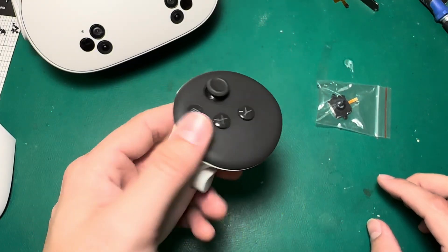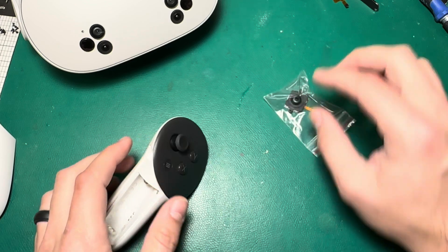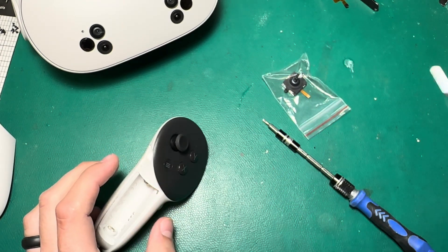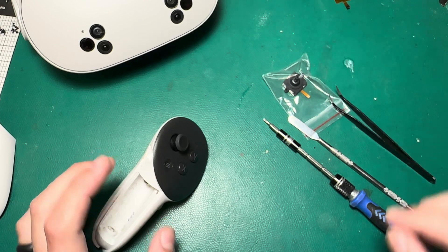If you want to replace a joystick in the Quest 3 or Quest 3S controller, you're going to need a joystick, a screwdriver with a T5 bit, a pry tool, and a set of tweezers.